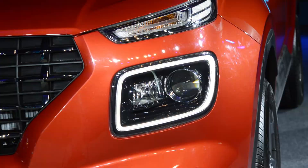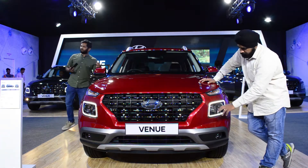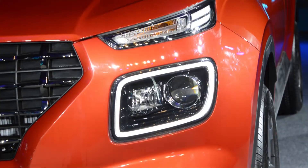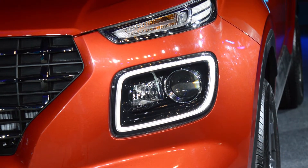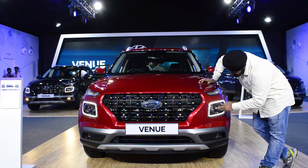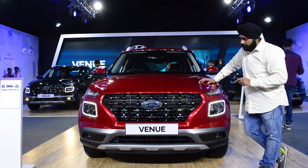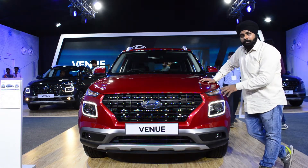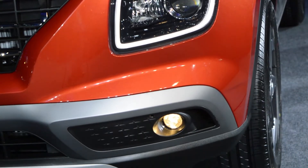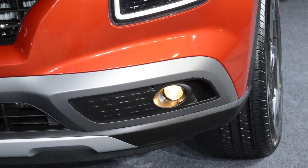You can see the LED DRLs shown in the boundaries. If you look at the projector lamp, it works with low beam. This is the headlamp area, which also features a cornering feature - there's a projector fog lamp which looks small but works well practically.